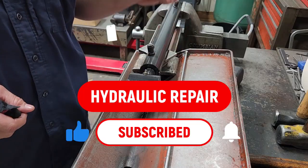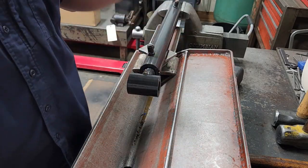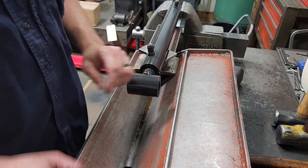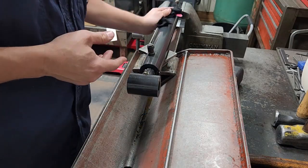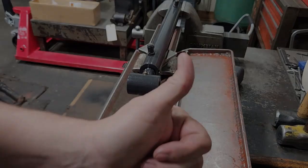If you got anything out of that, please consider going down there, clicking subscribe, turning the bell on for notifications, and giving this video a thumbs up if you enjoyed it. Let me know in the comments anything you'd like to see, or anything else that comes through the door — I'll try my best to do a video on it. Until next time, thanks for watching.